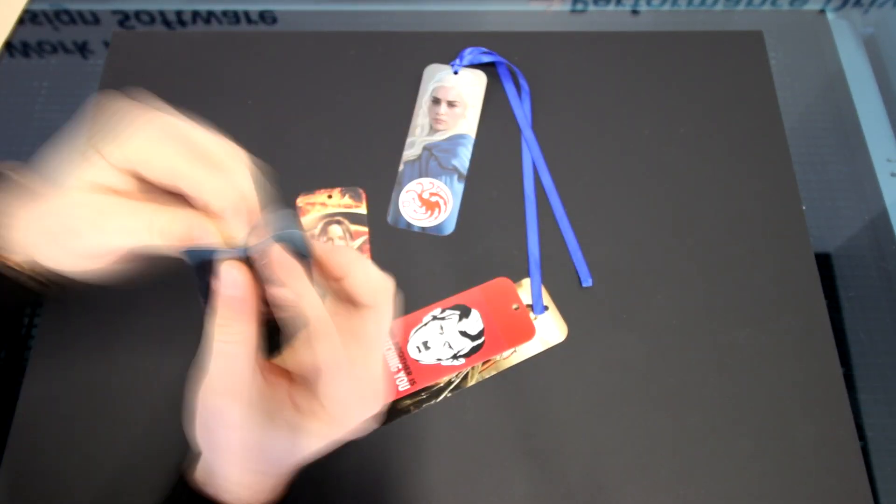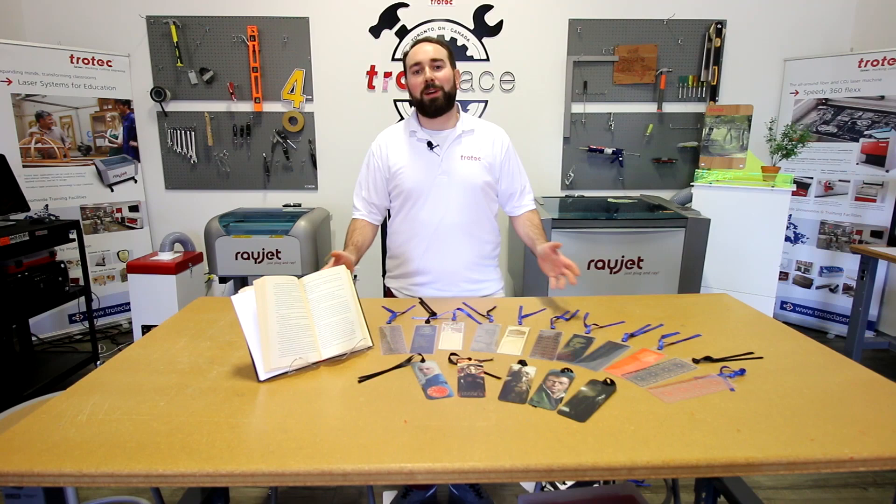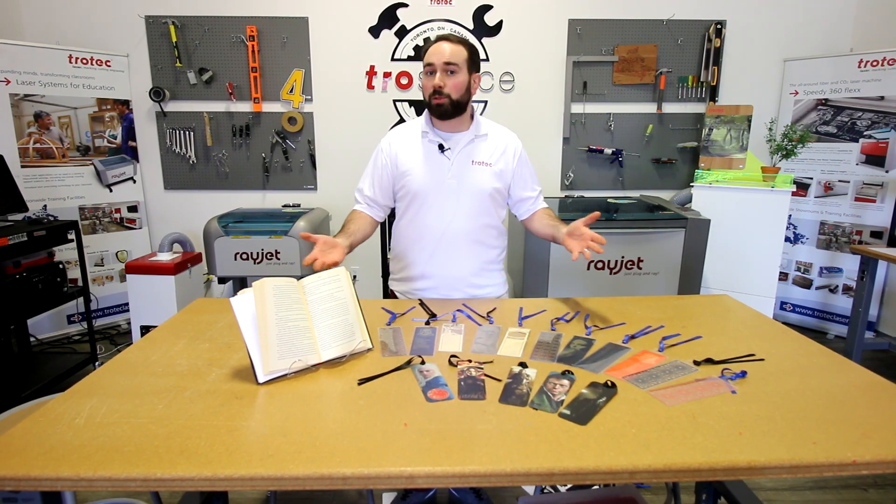For our finishing touch we placed a ribbon onto all of our bookmarks. These bookmarks can be great for promotional items, corporate gifts, or schools.